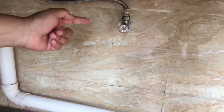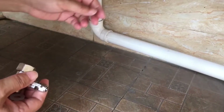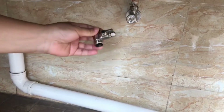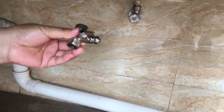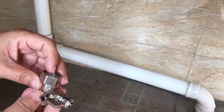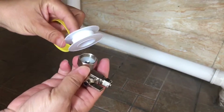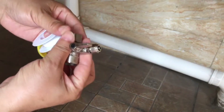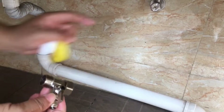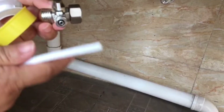This is the valve under the sink. You must first close your home general water valve, then open this valve and install the three-way valve. Be careful - here is a sealing ring, and when you install it you need to use this Teflon tape to make sure there is no leakage. This way goes to the original way, this way to the outlet, and this way to the water pipe here.